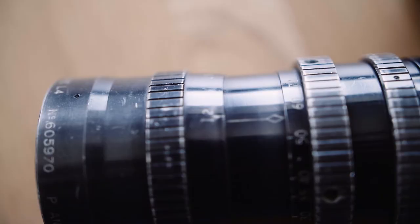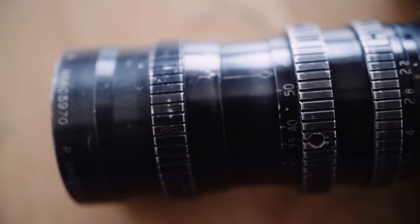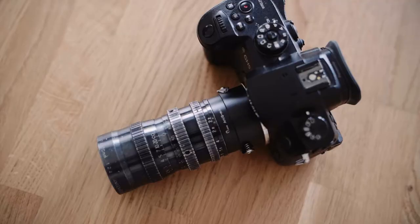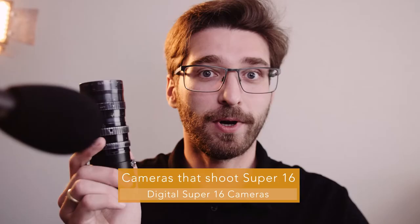It also makes for a very small setup, and that's the beauty of small formats. They can give you great zoom ranges with very fast apertures like f2.8 while still maintaining a tiny footprint. This lens became quite popular when the Blackmagic Pocket Cinema Camera came out, and Philip Bloom also shot a video on this lens.